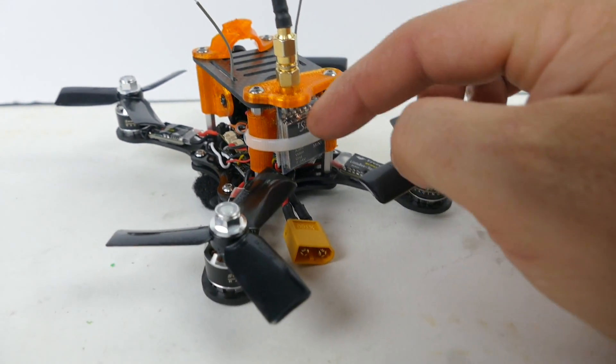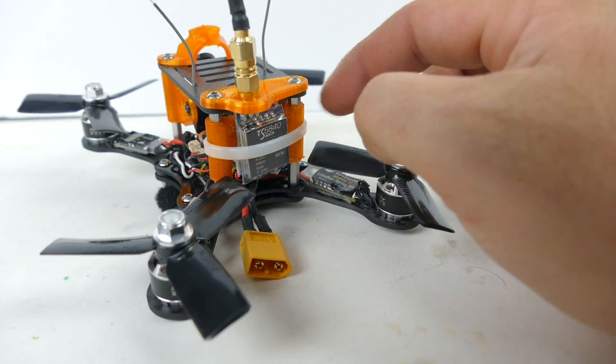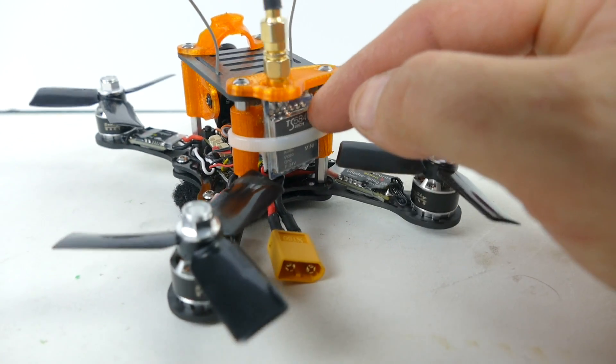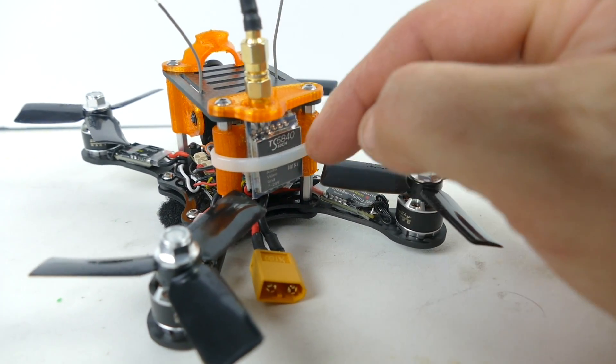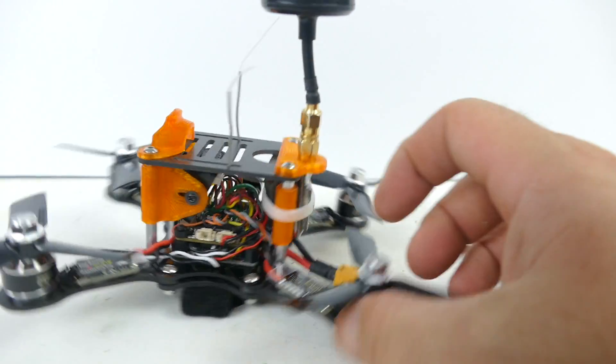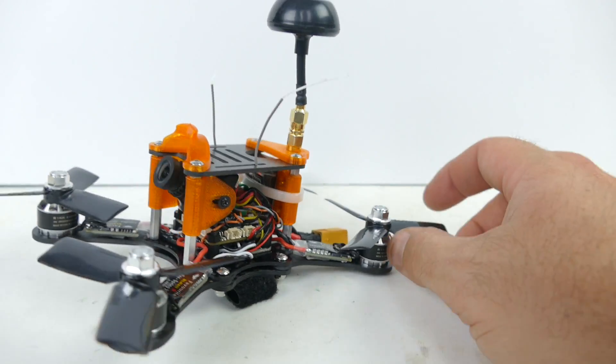Mine is very tight — I actually had the VTX facing the other way but the wire was getting hit by the prop, so I spun it around. It's not holding with the double-sided tape very well in this configuration, so I had to put a zip tie around it, which is also holding the receiver in here. That works out fine, doesn't bother me.